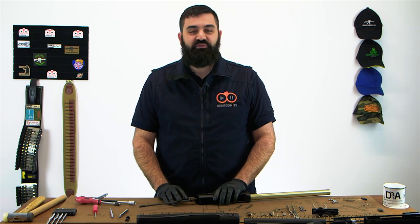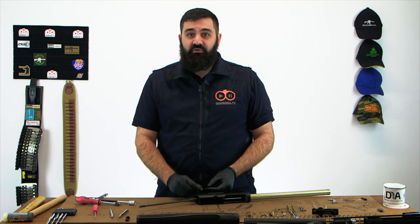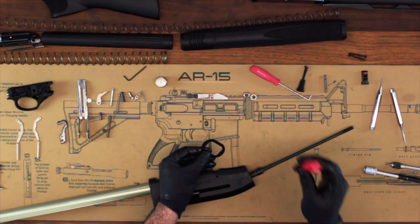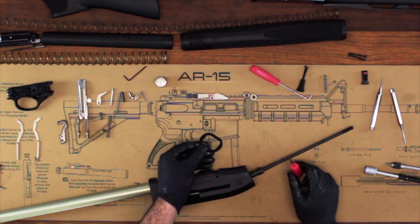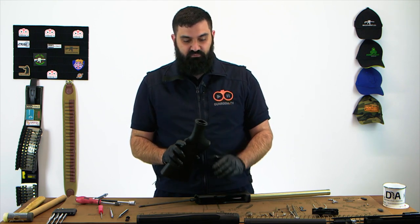If you watched our disassembly video, you'll see that the last thing we took apart is also the first thing we're going to put back together today, which is the stock. Hopefully you followed my instructions and made careful note of the writing that was on your shims before you took them apart. If you're not too sure which way they all went, you can check your owner's manual for more information. The best way to reassemble this is to start with the stock by sliding the shim onto the stock.